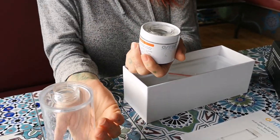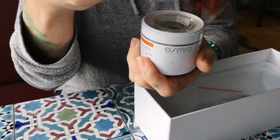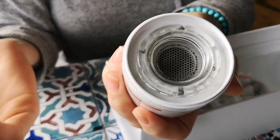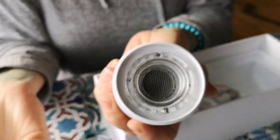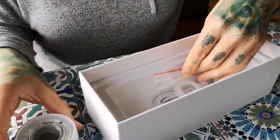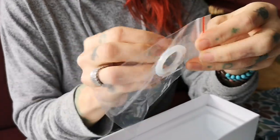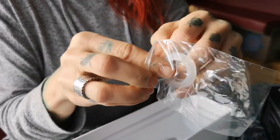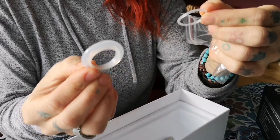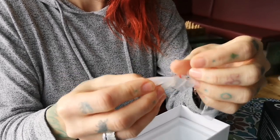You can screw the bottle back on. Before you do that, let me show you — there are silicone o-rings in there. There should also be some spares in the box. If you open that packet you'll find two different sized o-rings. You don't have to do anything with them because these are pre-installed; these are just spares, so keep them in the box.